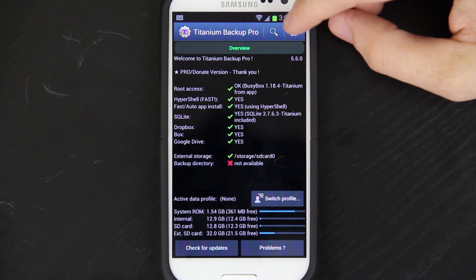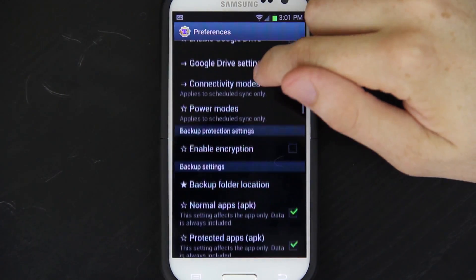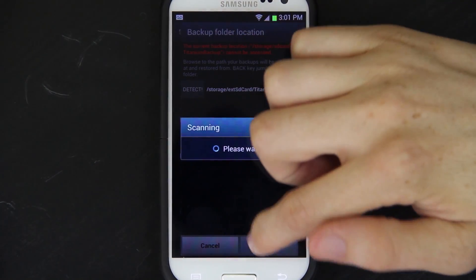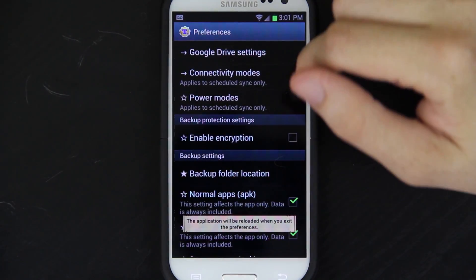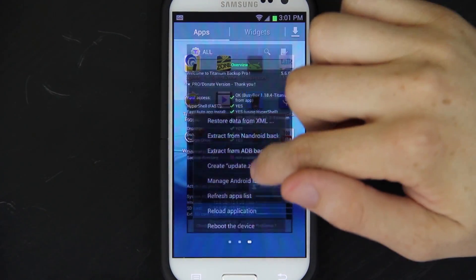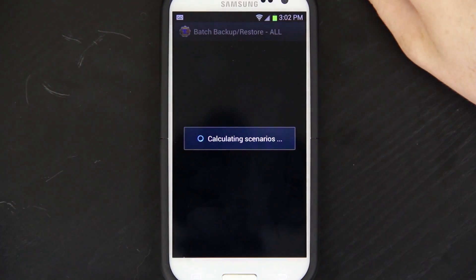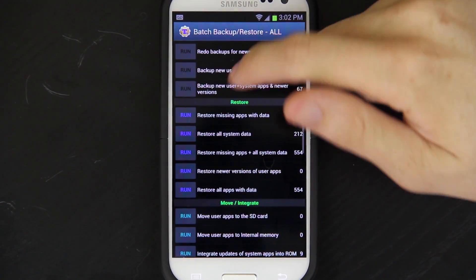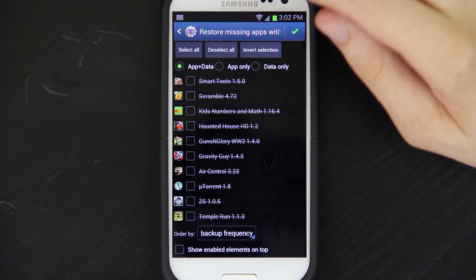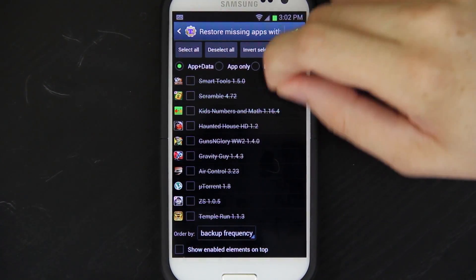You can start restoring apps. To do a batch restore, press the batch option. Go to the menu, preferences, backup folder location, and then press detect and select it. Choose use current folder. Now go to batch, refresh app list, reload the application. It's searching for stuff. Done. Batch. All of our apps are right there. Restore missing apps, de-select all, and make sure you only restore the ones you really want. If you're coming from Ice Cream Sandwich to Jelly Bean, you might run into issues restoring data, so be very careful. You may end up needing to restore your ROM or start from scratch.